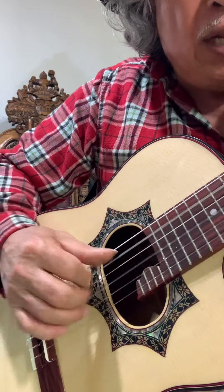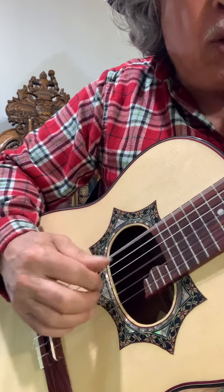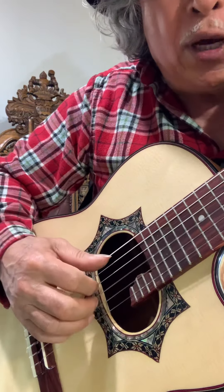Con la prima. Con la segunda. Aquí va la guitarra. Cuando va tocando acompañamiento, no toque la prima.